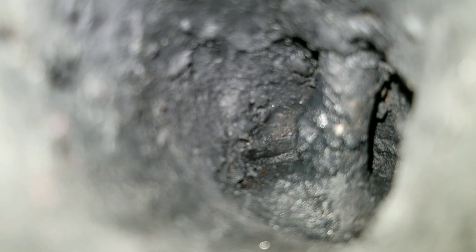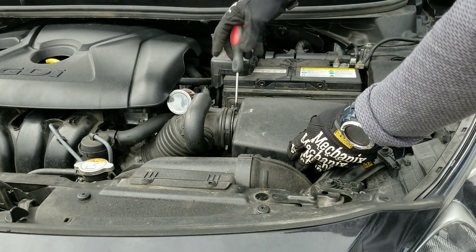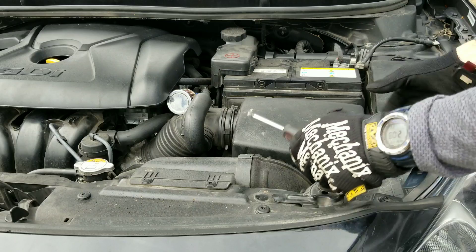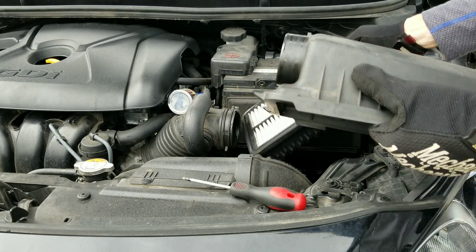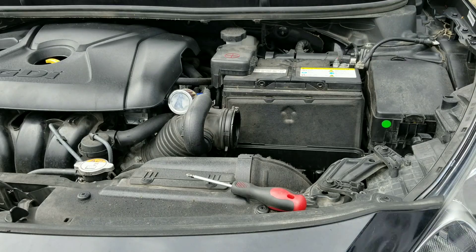Let's jump back into the test — I'm really curious to see if 3M intake cleaner is really going to work. We're going to go ahead and remove this air box so we can spray past the mass airflow sensor into the throttle plate. This car doesn't have a mass airflow sensor, but if yours does, just spray past it. Go ahead and remove your filter as well.